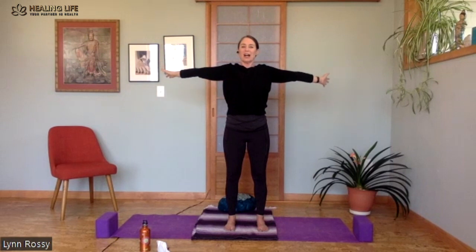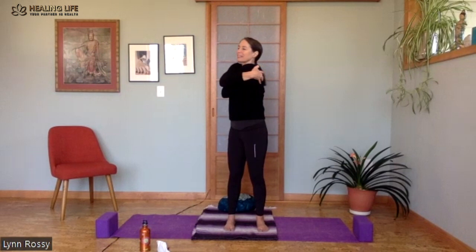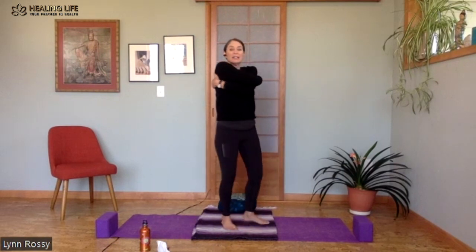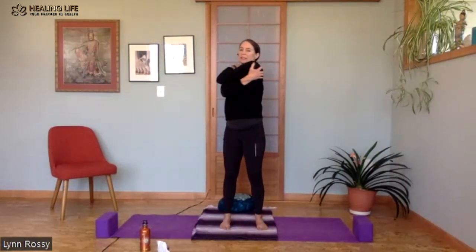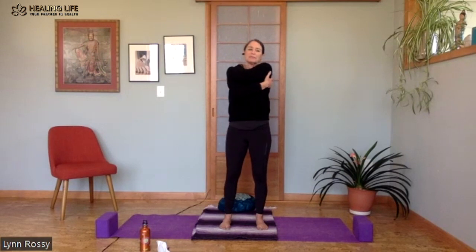Arms at your side — bring one hand over the other and give yourself a big hug. Really see if you can get to the back and massage behind those shoulder blades or on the shoulder blades. Arms come out to the side, open your chest again, and opposite arm goes on top. Give yourself another hug, massage the back body.